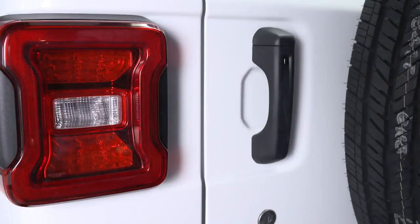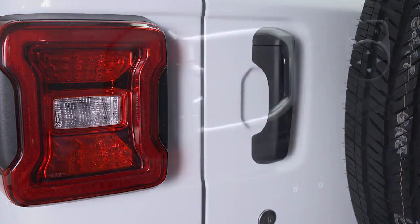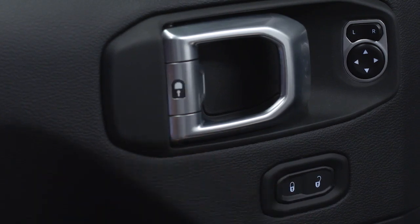To lock the swing gate, push the lock button located on top of the swing gate handle. You can also lock the doors with the lock button on the interior door panel or with the lock button on the key fob.